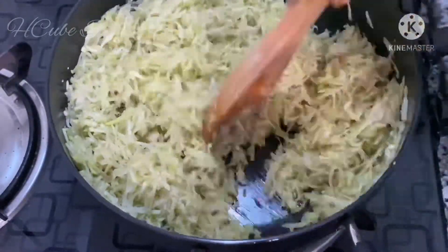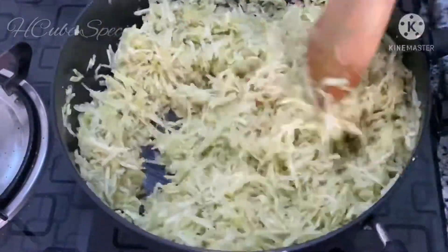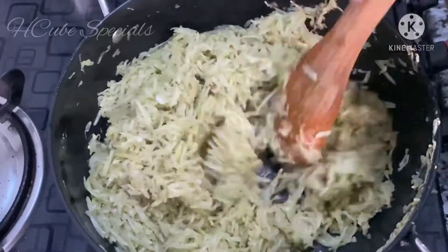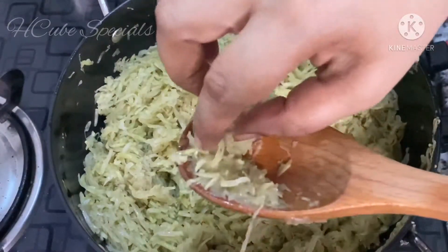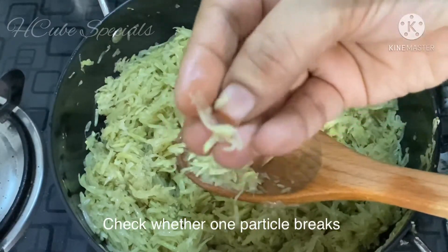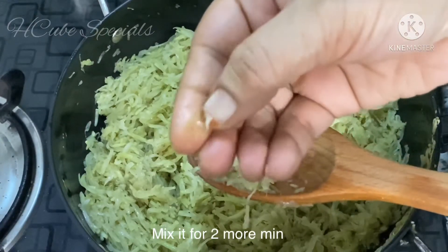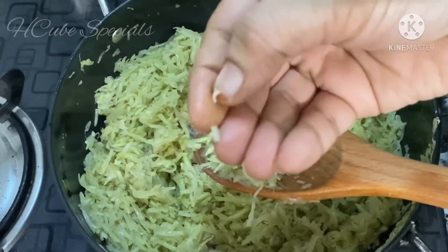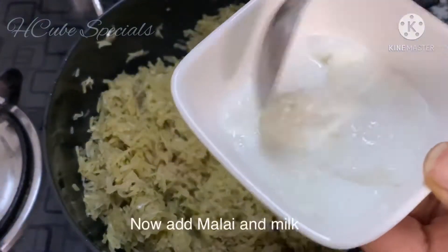Keep it on low flame and you will be able to cut it. I will add oil and fry it. When I add oil, I will fry it.